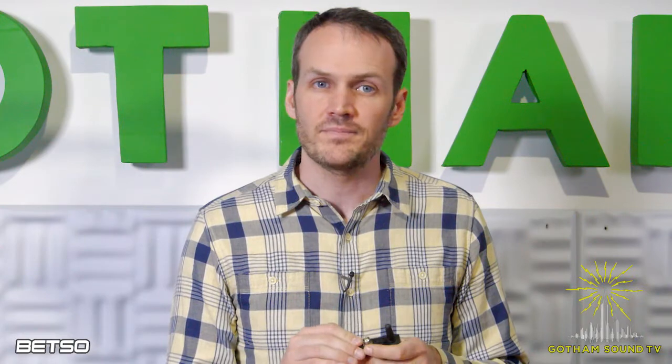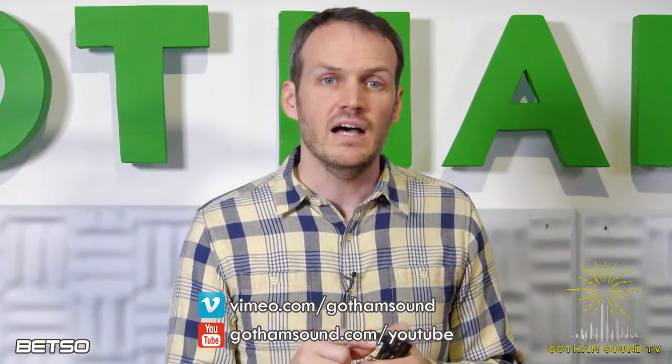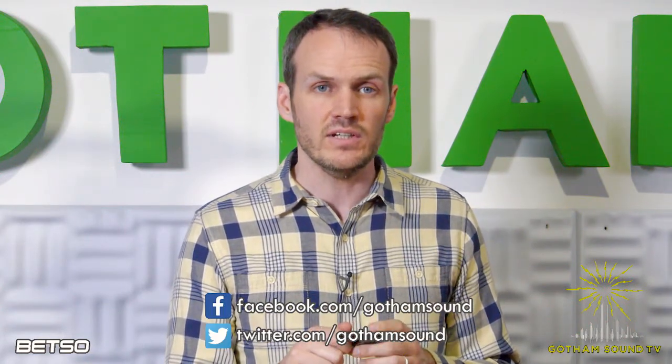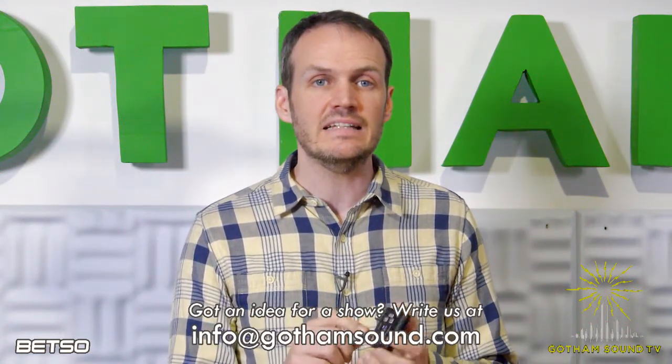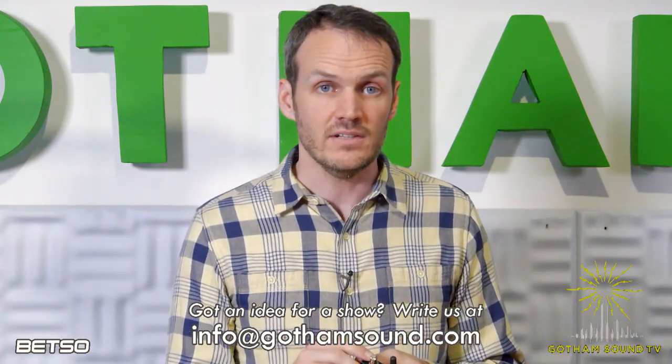If there are any questions or concerns, put them in the comments below. Thanks for watching. If you want to watch this video or others, you can visit our archives on Vimeo or YouTube. You can follow us on Facebook and Twitter, and if you have any ideas for things you'd like to see, please email us at info@GothamSound.com. Thanks for watching.